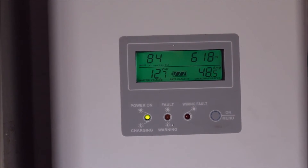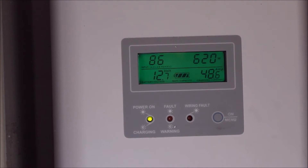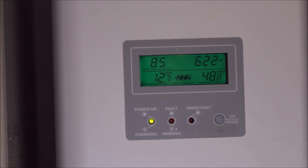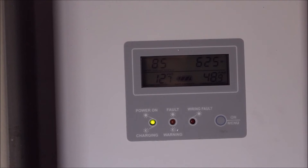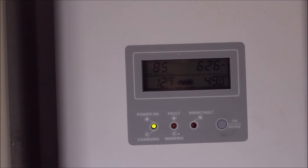The controller is a PCM 60X — it's a 60 amp MPPT controller. I got it on eBay and it's done really well. I'm really happy with it. It's a solid unit; it just works and it works great.